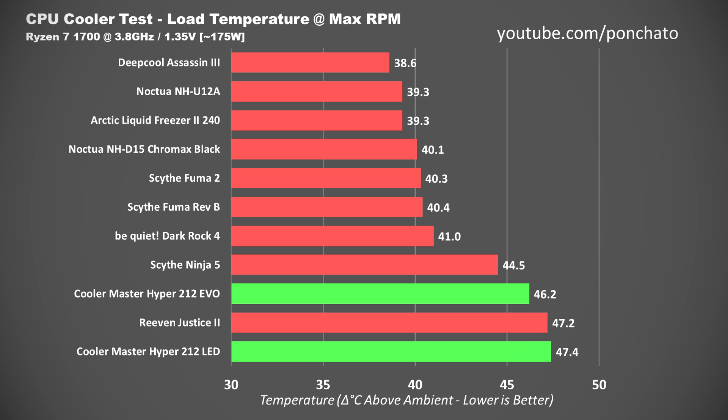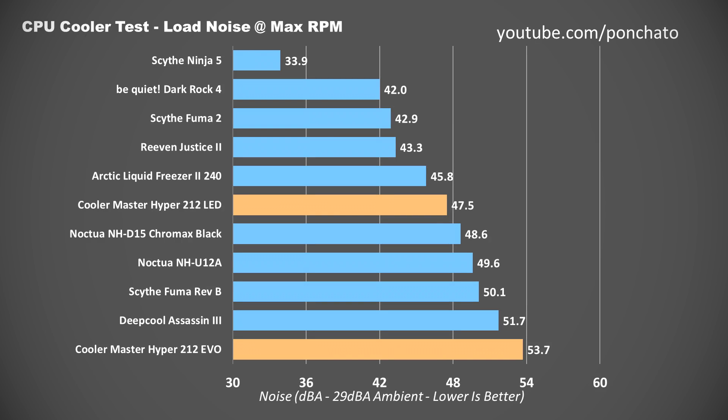At load with coolers running at maximum RPM, the EVO and LED sit at 46 and 47 degrees Celsius above ambient, respectively. These are certainly better than a stock cooler but fall behind many other aftermarket coolers — though most I've tested are two to three times more expensive. These load deltas aren't bad in absolute terms: they correspond to actual CPU temperatures of about 71 or 72 degrees, well within safe operating range. On load noise, despite being only about 1 degree warmer than the EVO, the 212 LED is more than 6 decibels quieter — a pretty significant difference. The EVO is the loudest cooler I've used on this test setup so far.